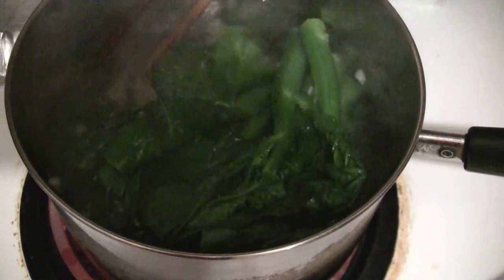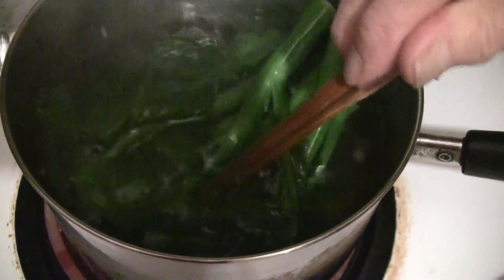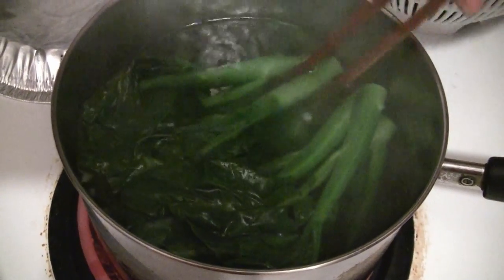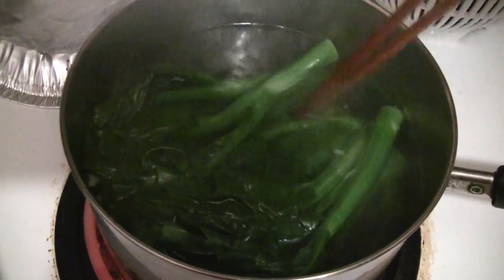Just boil the vegetables for as long as you like. I like them a little raw and crispy, so about five minutes. Most people put them in the water for about ten minutes. You can go longer — even fifteen minutes if you like — depending on how tender you want the vegetables.